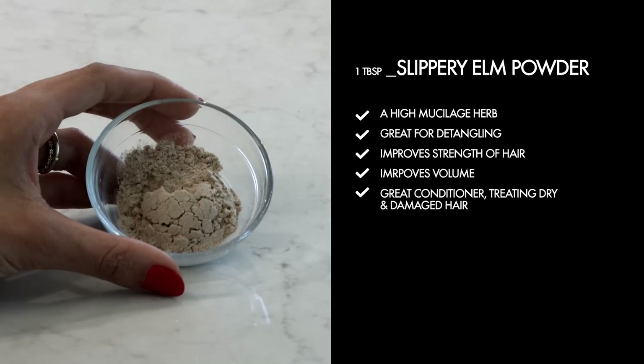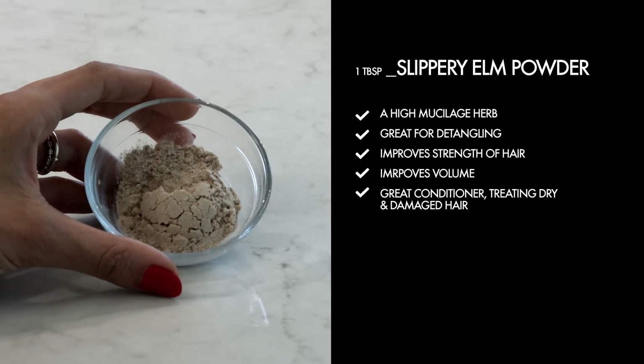One tablespoon of slippery elm powder. Slippery elm powder is a high mucilage herb. It's great for detangling, improves strength of hair, improves volume, and is a great conditioner treating dry and damaged hair.